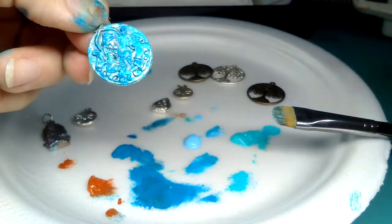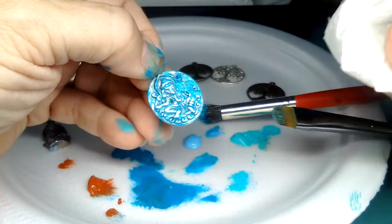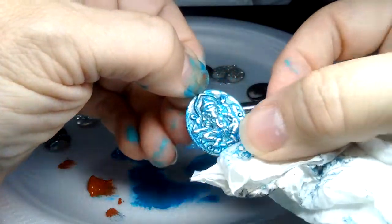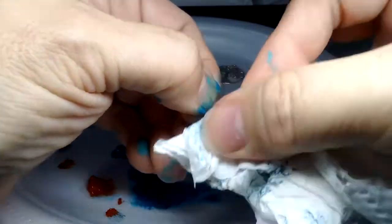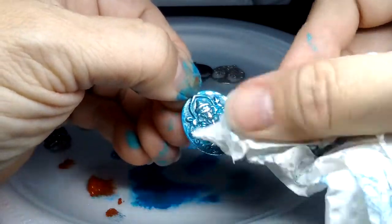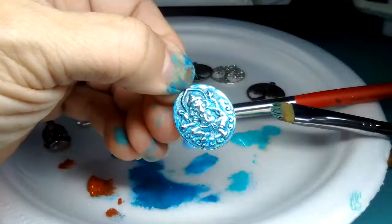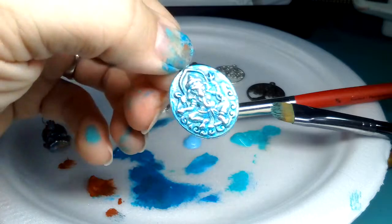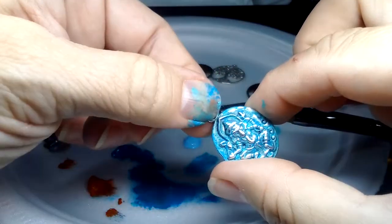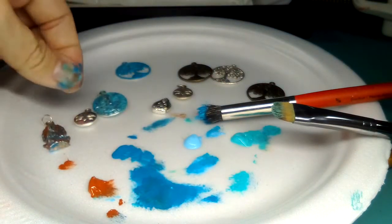Then I'll rub the top points off — just a quick rub because I don't want to remove too much. I love these little wave details coming through. Again, if it dries too quickly, put a drop of water on your paper towel, squeeze out as much as you can, and rub — it will lift the dry pieces. Oh my gosh, that one's beautiful! I just did one side — I'll let it dry and might try a different color, maybe some orangey patina on the other side.